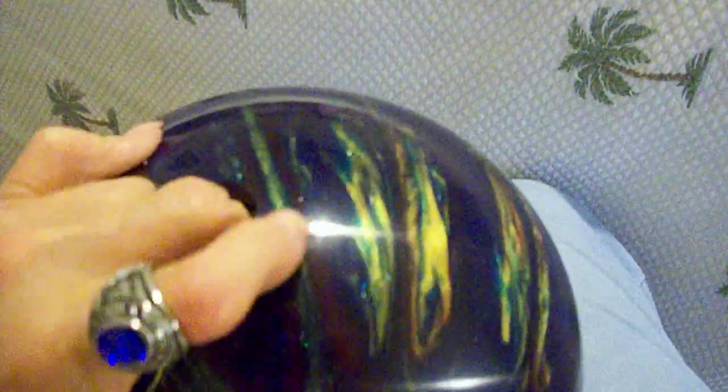It's a recreational ball, so you don't have to know how to curve or anything like that. You just have to release it in the right spot. Again, this is a 10-pound ball — perfect for me. Really nice color, I have to say.